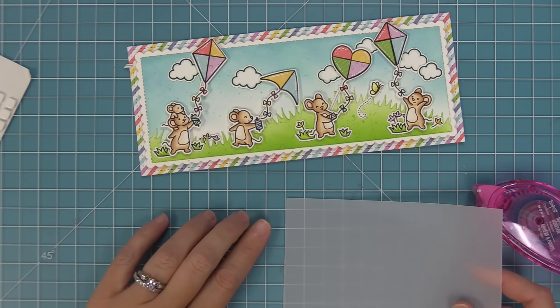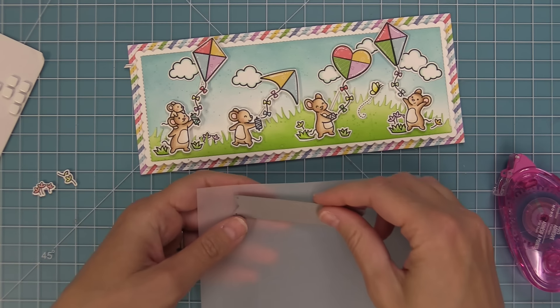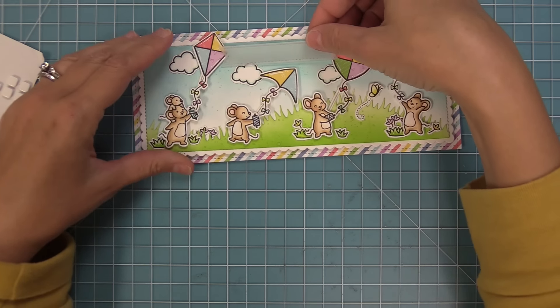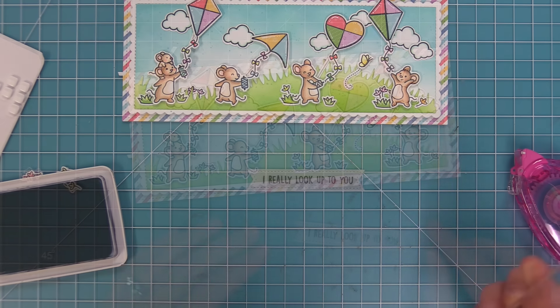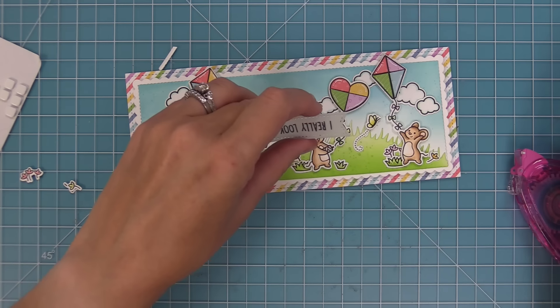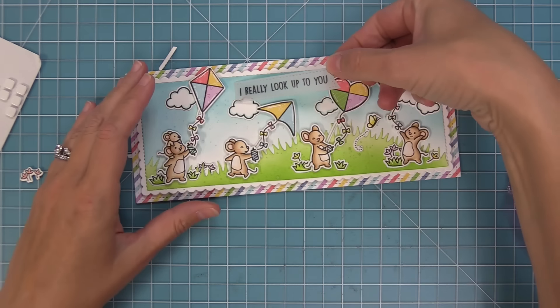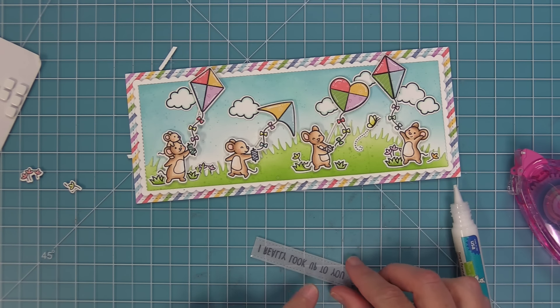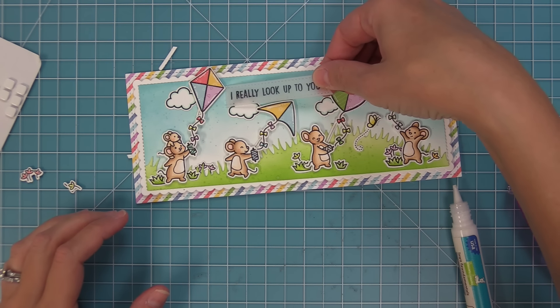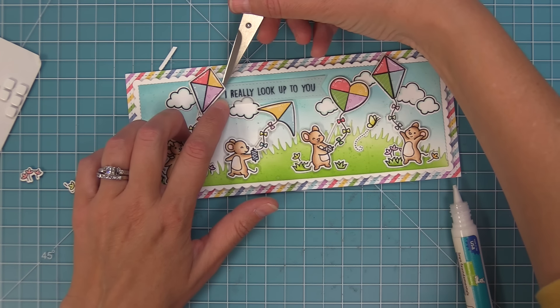For the sentiment I decided to use some vellum because I wanted that airy feel since the kites are all moving around in the wind, and so I'm going to use one of those brand new stitched sentiment banners. I love these banners — the stitch detail is so pretty — and we're going to die cut that from some vellum that's going to be tucked behind the kite. Then I'm stamping the phrase 'I really look up to you' from the set on there, which is such a sweet phrase, and then I'm going to trim off the end of that banner since we're tucking it behind the kite. Vellum can be tricky because you have to hide the adhesive, but I know that upper corner is going to be hidden behind the kite, so I'm going to add just a little drop of glue there and stick it behind the kite. I like that the rest of it is kind of floating a little bit because it adds to that airy, windy day feel of the card.